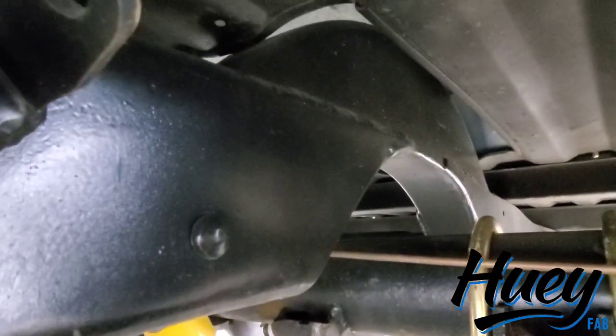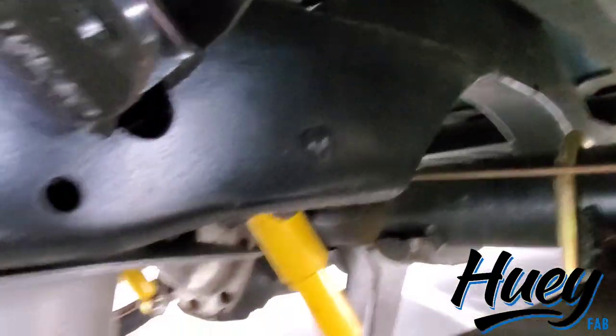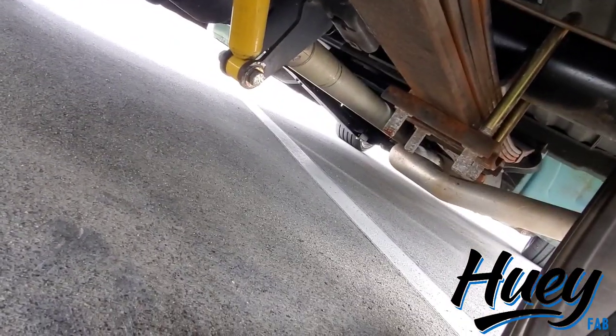I think we're running some Dodge Dakota shocks back there. The C-notch is mandrel-bent 2x4 tubing from Art Morrison, and I just frenched it in and boxed it in on the front and rear. There's the shocks. There's a good shot of underneath the truck.